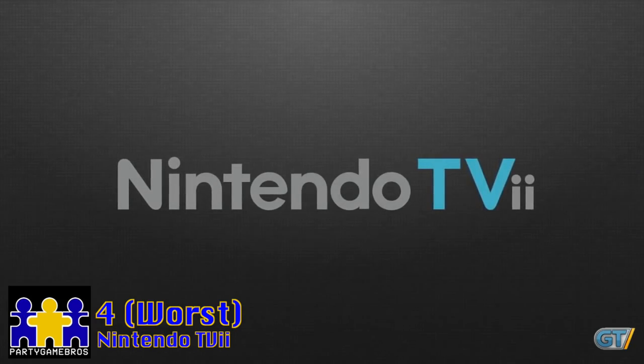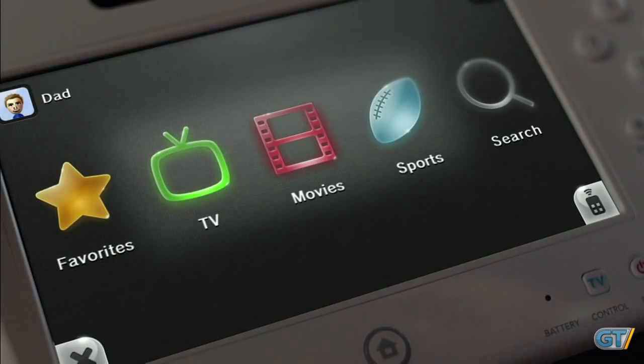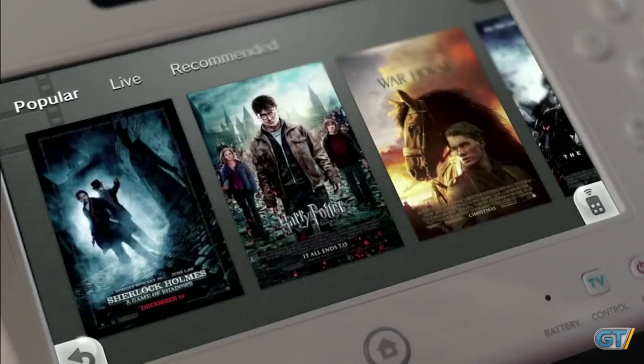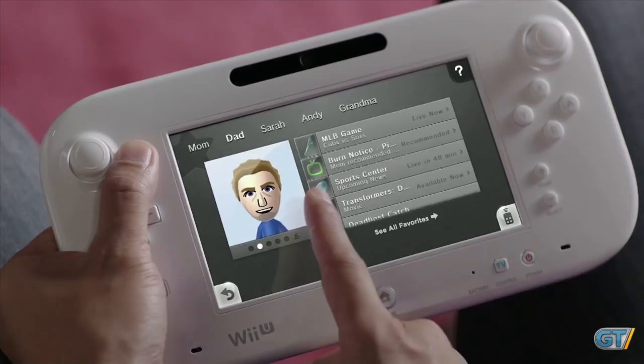Let's talk about Nintendo TV, something I completely forgot existed until I started working on this top five. For those that don't know, Nintendo TV was this free service you could use on the Wii U that would allow you to have all your streaming services accessible in one place and allow you to watch live scores for sporting events, all from your console. This is a cool idea and all, but I never used it, and I barely heard of anyone else using it either.